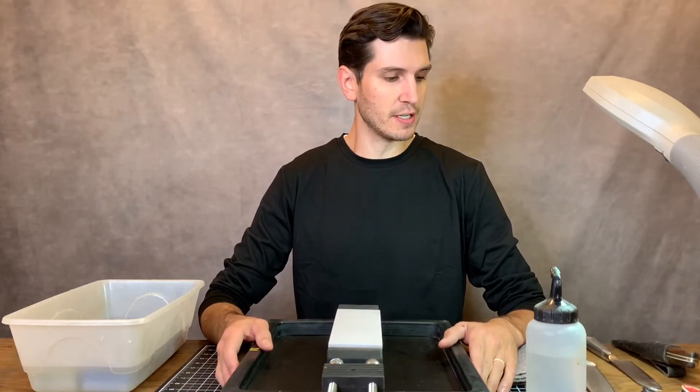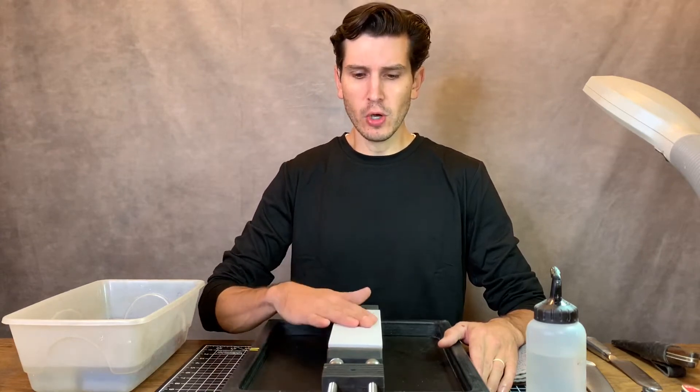Good morning guys, it's Kevin here in the shop this morning to do some much needed knife sharpening. Today I want to talk about a few pitfalls that I myself fell into when trying to learn how to sharpen on Japanese whetstones freehand. Hopefully something I have to say here will allow you to tweak your technique and get that razor sharp edge you're looking for. Let's get started.